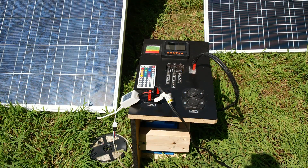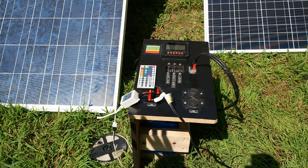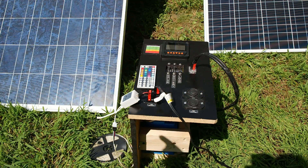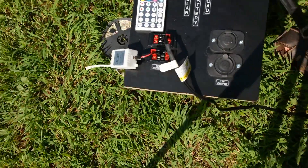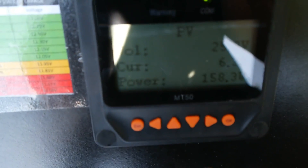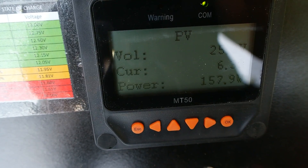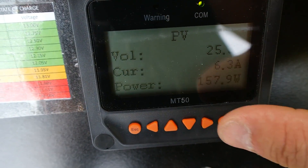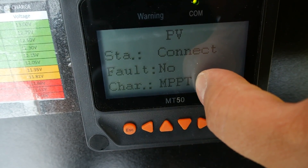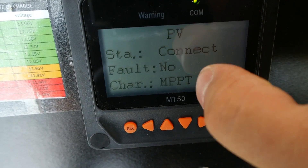Now we are connected to the 200-watt solar panel. I repositioned and re-angled them down a little bit more so they catch the light better for improved performance. Looking at the screen, we're getting 157 watts right now. And if I flip it over, you can see the controller is in MPPT mode. So let's switch over to the 100-watt panel and try that now.